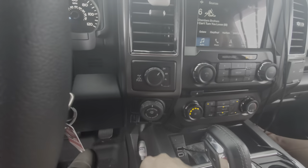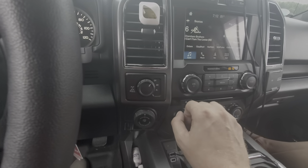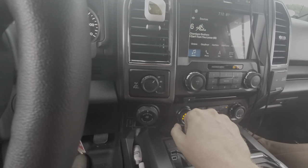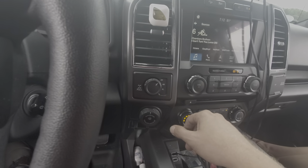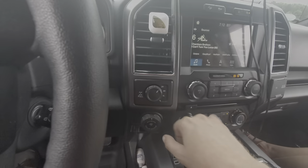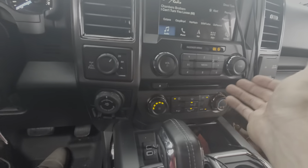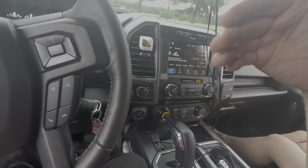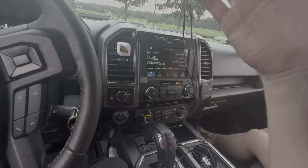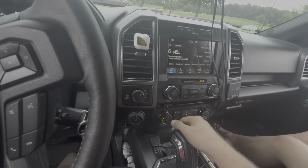Four-wheel drive — two high, low — and this also has a locking rear differential, pretty neat. Do not use that on dry pavement; you will burn out the rear end. That is to be used if you are stuck or in an off-road situation. Personally, I would drive in normal mode until my wheel started slightly spinning, then start adjusting the four-wheel drive or rear diff lock. We also have downhill assist, which is really cool — it will hold your gear longer so you can use the engine's compression to slow you down.